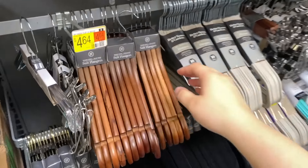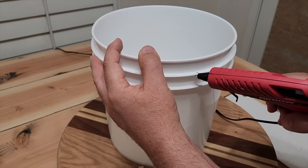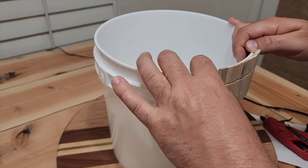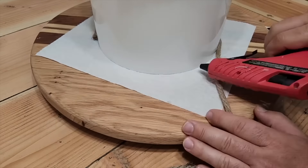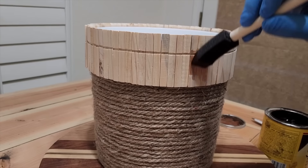Today's project is going to require some clothespins and a small bucket. The clothespins are easy to take apart. Using hot glue, attach them all the way around the bucket. On the bottom, grab some rope from Dollar Tree, put a little bit of hot glue, push it in place, and keep going all the way around. Now it comes time for stain.